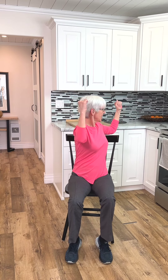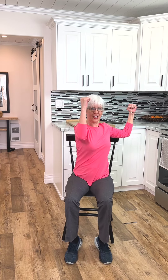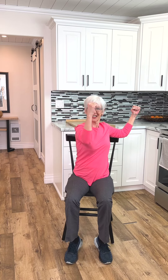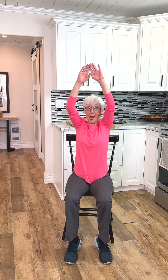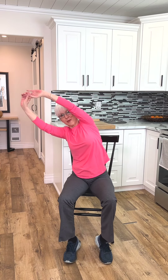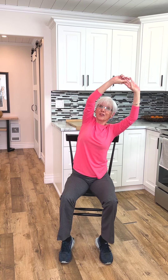Good. All right. Arms are here. Side. Side. Good. You can really feel this rotation. Good. Bring it up all the way. Reach. Two. Three. Four. Here we go. Working through the sides. Keep your back flat.